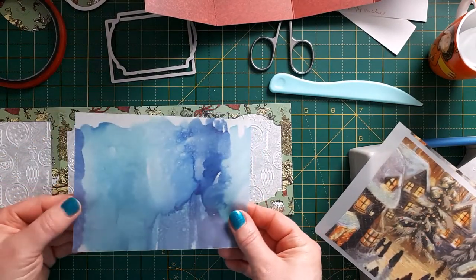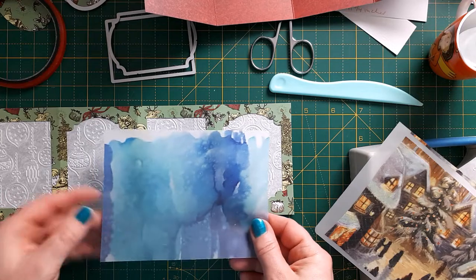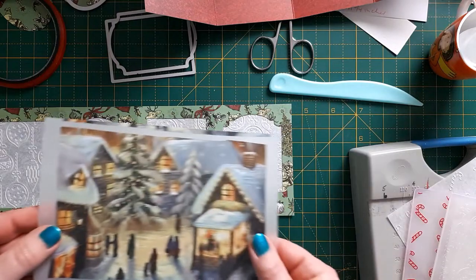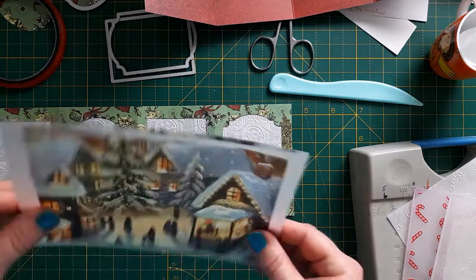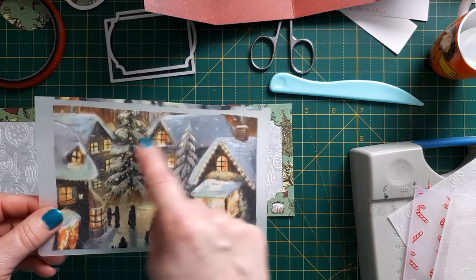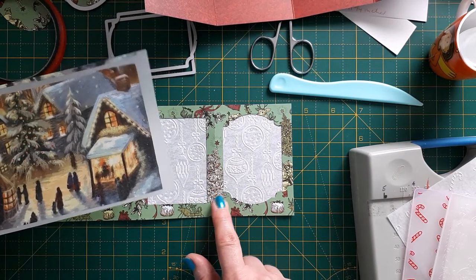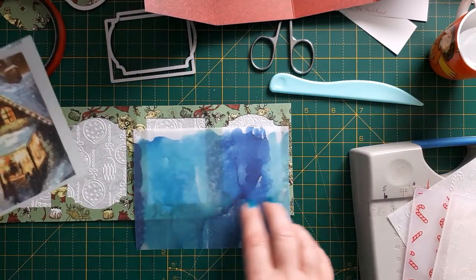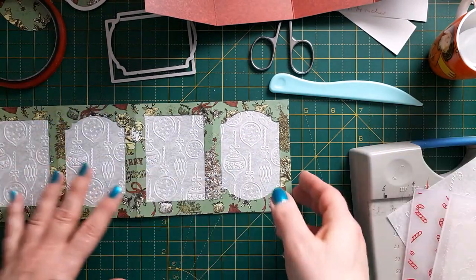If you don't want dry embossed vellum, another option is vellum stained with alcohol markers — I'll link to that video below. You can also use plain or plain coloured vellum. Another idea is laminated matte napkins — I'll link to a video showing how to do that too. I would not use busy laminated napkins with busy paper; I'd use plain cardstock for the back if your colours are busy.